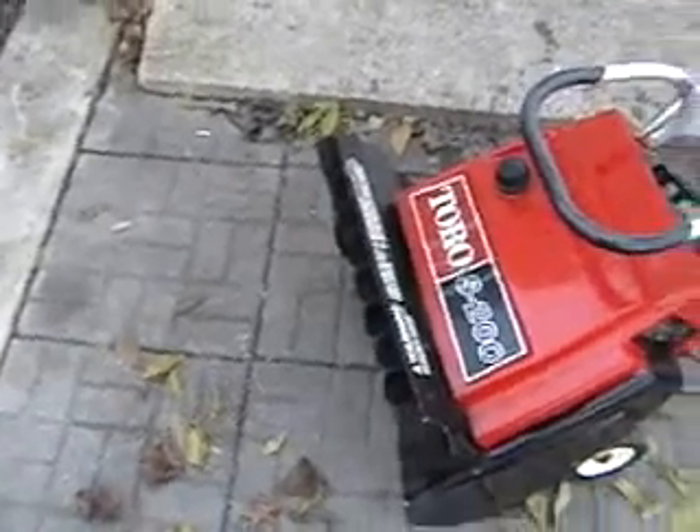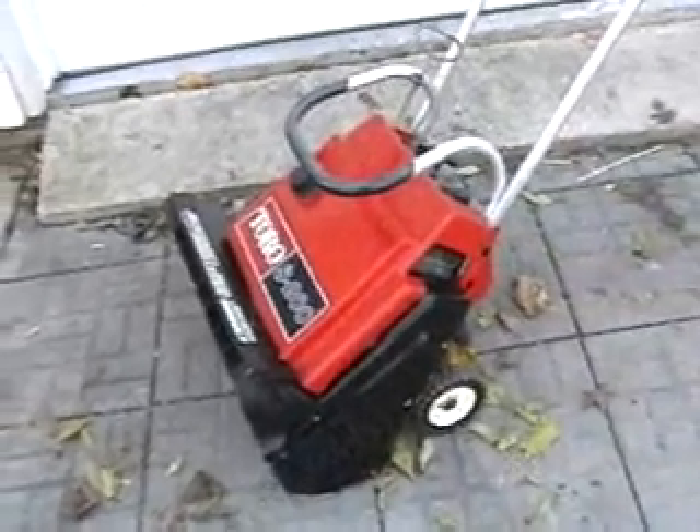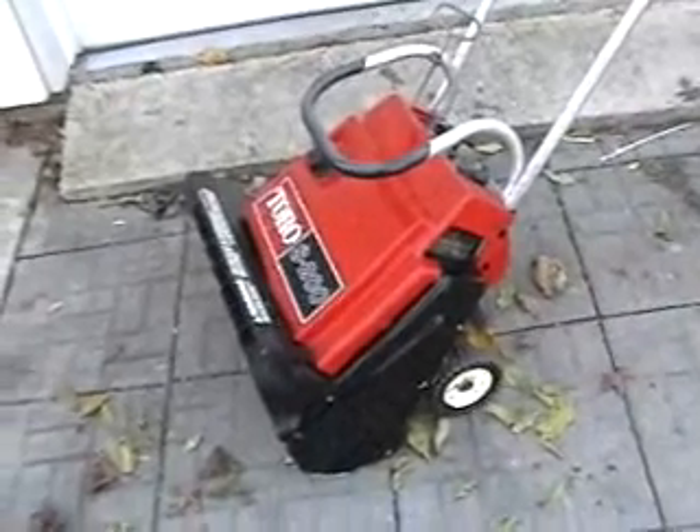The paddles are in good shape. The vanes are in good shape. That's all I can say about it — it runs great. That's why I'm doing a video clip.